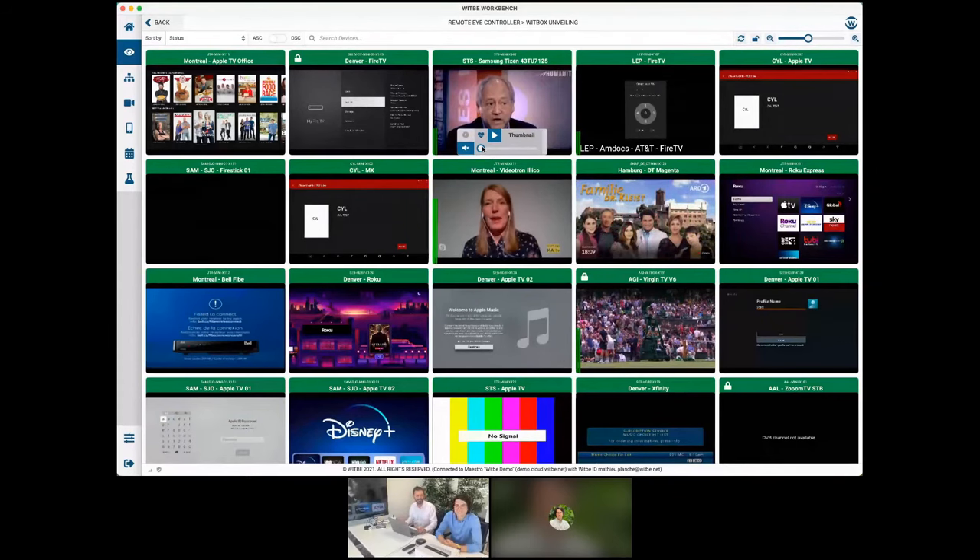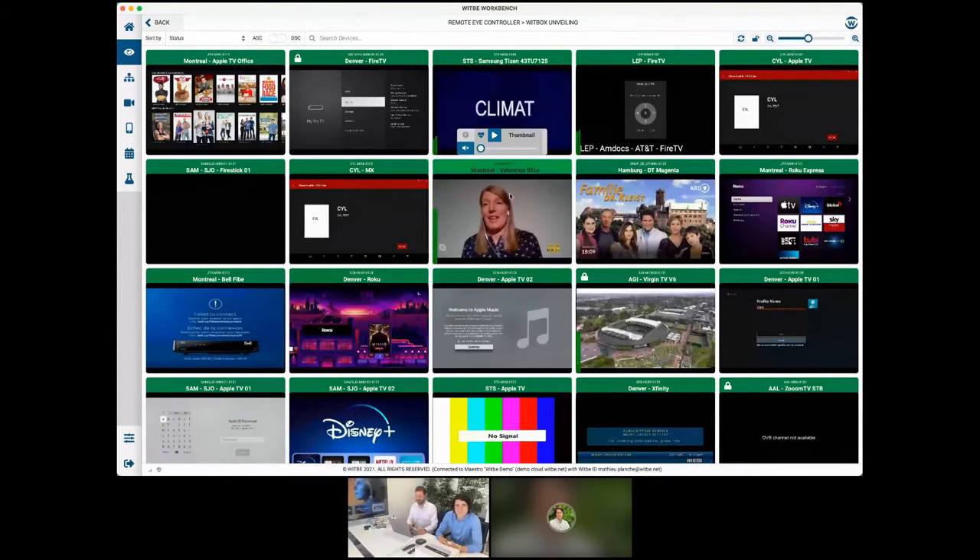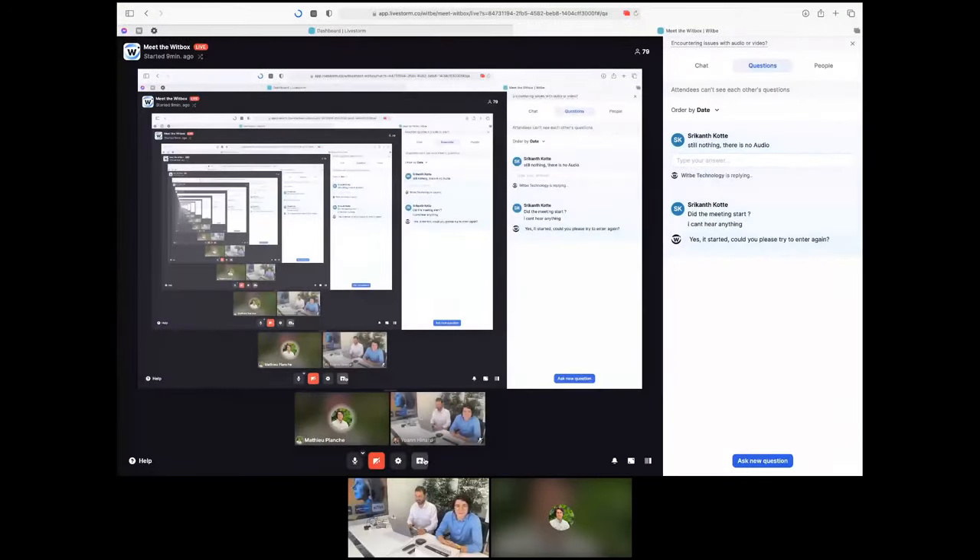Thanks, Johan. As you can see, installing the WitBox literally takes under five minutes, and we really wanted to show you live because we thought it was the best proof of that. What's great about the WitBox is also that it comes loaded with all the features our customers love. You can use it to perform test automation and run any kind of scenario. It comes loaded with our world-famous algorithms, including channel change detection, magic keyboards, and even our full audio and video quality analysis that works without reference and in real time.